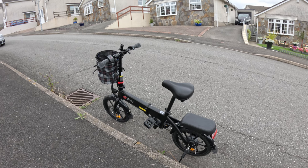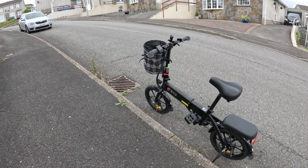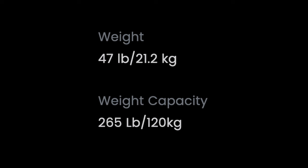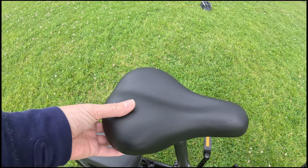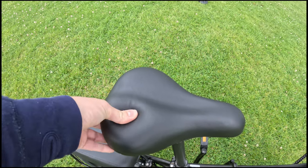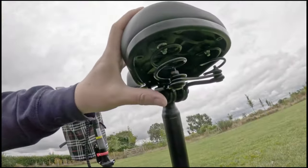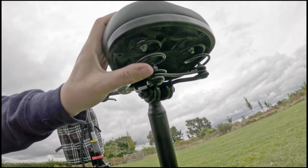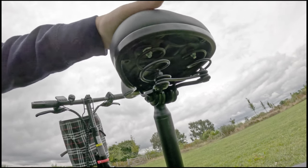The design is not step-through but doesn't have a high bar either — it's somewhere between the two. The payload is a fairly reasonable 120 kilos, which is pretty good. The saddle — I love it. Very comfortable, very squishy. The paperwork says it's a leather saddle, and it's actually sprung as well, so there's suspension under the saddle and you can really feel the difference.